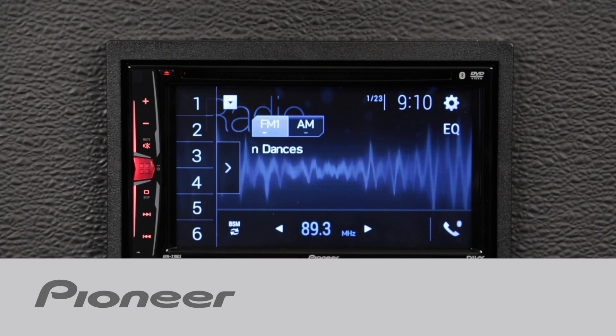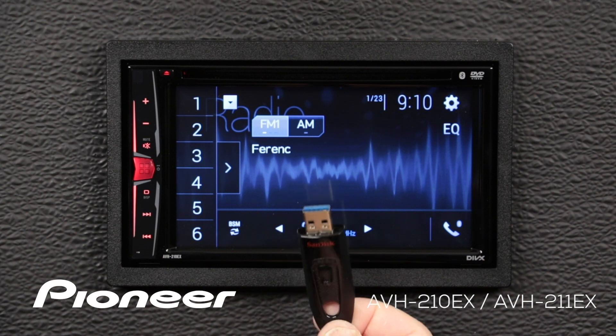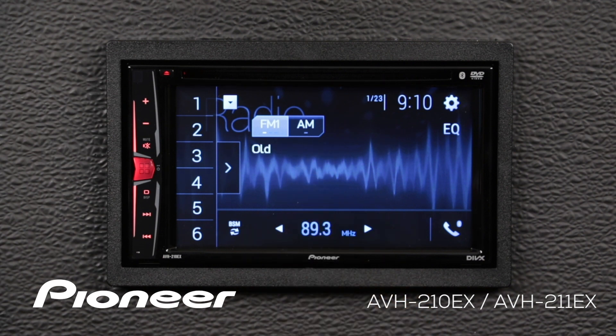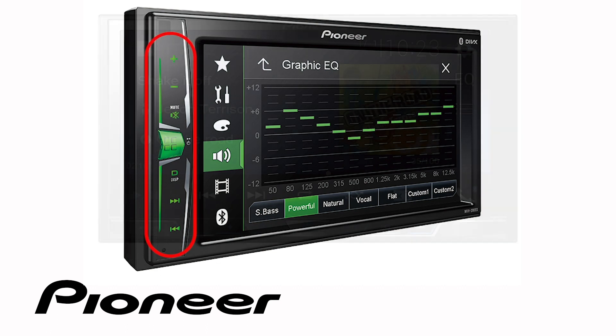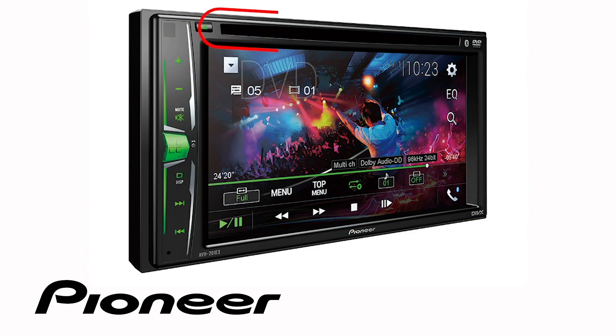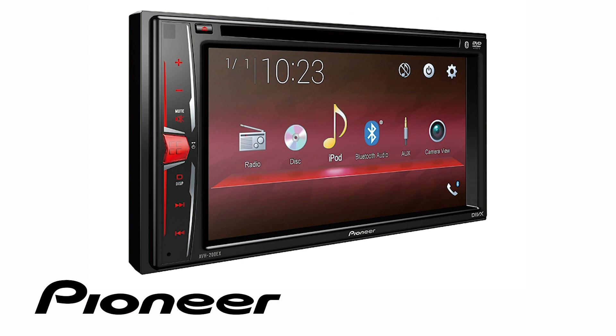In this video I'll show you how to play back audio, video, and still images from a USB thumb drive on your new Pioneer in-dash receiver. Even though your particular in-dash receiver may have buttons on the side or along the bottom, and may or may not have a DVD player built in, the on-screen and button operation in this demonstration is identical for the following Pioneer AVH-EX models.